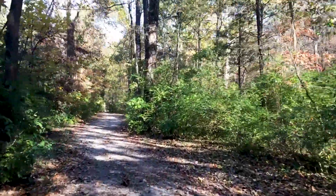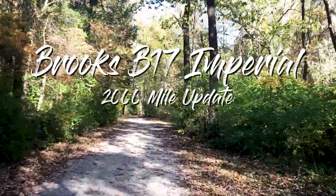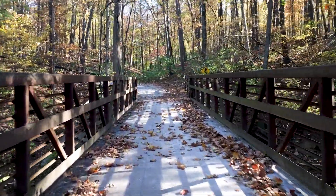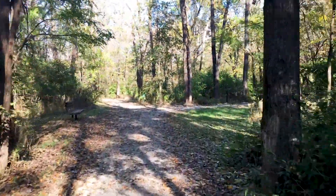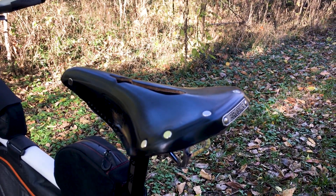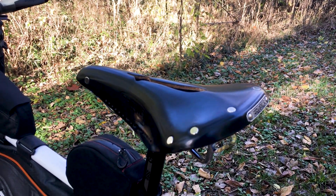Today let's talk about the Brooks saddle and how it's been after a couple thousand miles. Picking a saddle for your bike is probably a more difficult decision than even picking the bike itself. It's where you spend the majority of your time — when you're on the bike, you're sitting in the saddle. An uncomfortable saddle makes for an uncomfortable tour and an uncomfortable ride that doesn't make you happy.